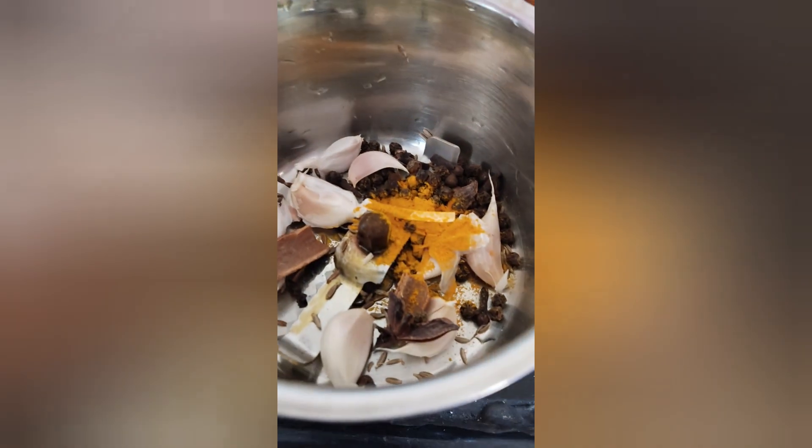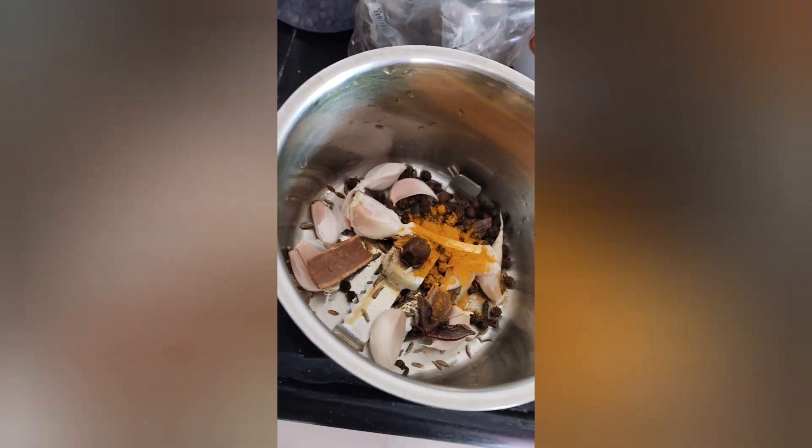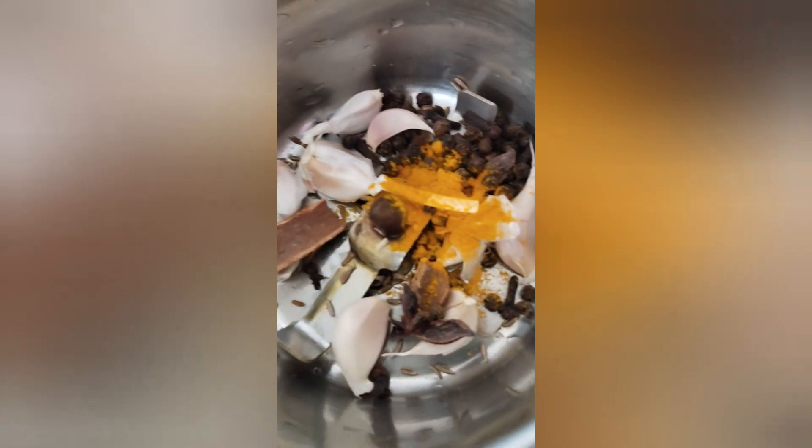According to the recipe, the fat of the meat is good, and the fat will be good, so the fat is added in the right amount.